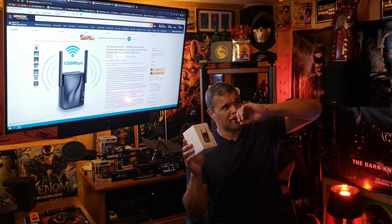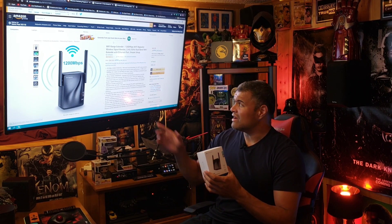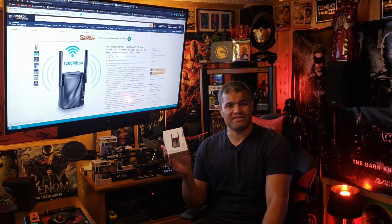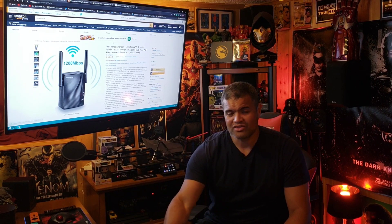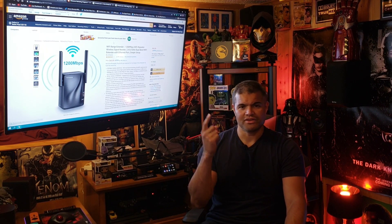That is the setup, and the speed boost upstairs in the office was almost double compared to the router downstairs — that's awesome. In a two-story home about 30 to 35 feet away, I got excellent signal. Thumbs up for this — if you need a dead spot covered, check it out. The link is in the description below. Right now it's $45.99, a great price for the speed improvement. Very easy to install, took about five minutes. Thanks for watching — like, subscribe, share, and take it easy!